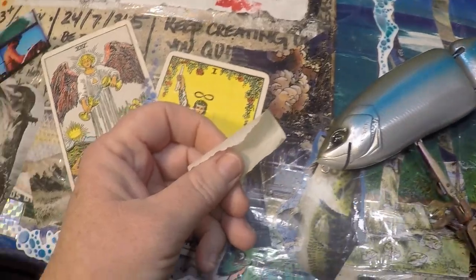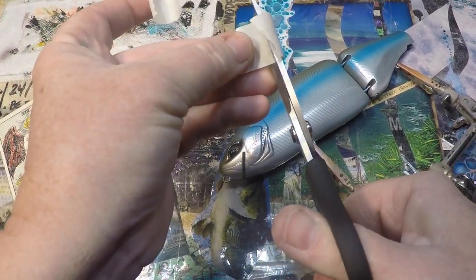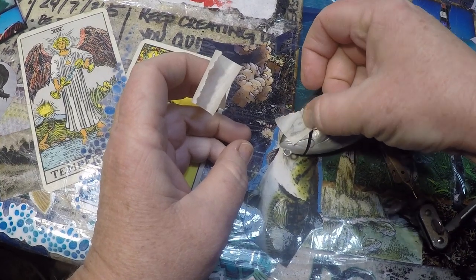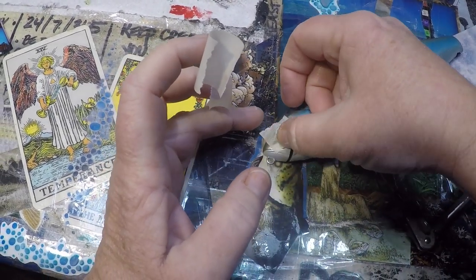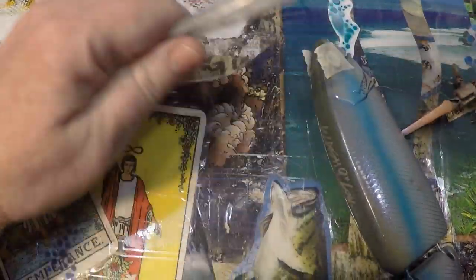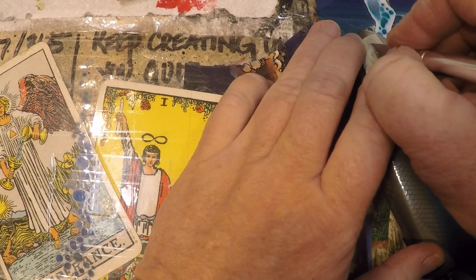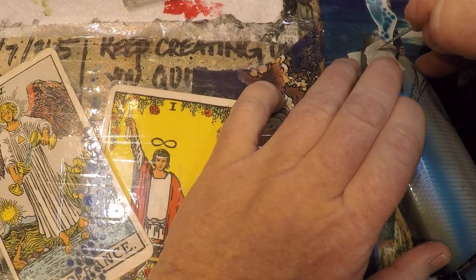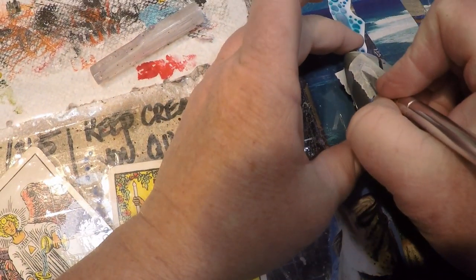Right off the bat, there are a couple of things I want to do. The first thing is we want to mask the eyes. These eyes are well put in, so we are not going to be trying to pull them out like we would on cheap baits — because this is not an inexpensive bait. We're going to go ahead and take our Xacto knives and make a small incision into this tape, because we want to keep the integrity of the eyes intact. We're not going to spray over them because I really like these eyes.